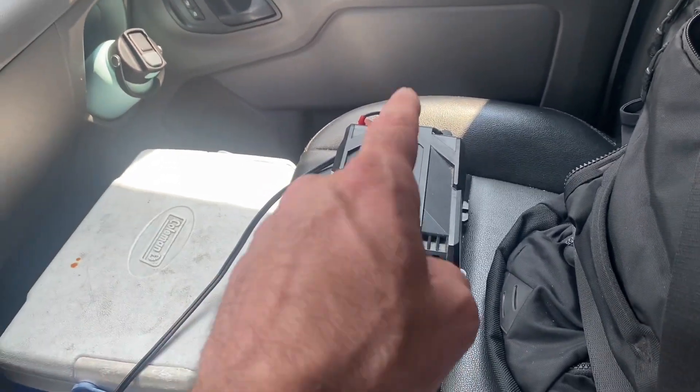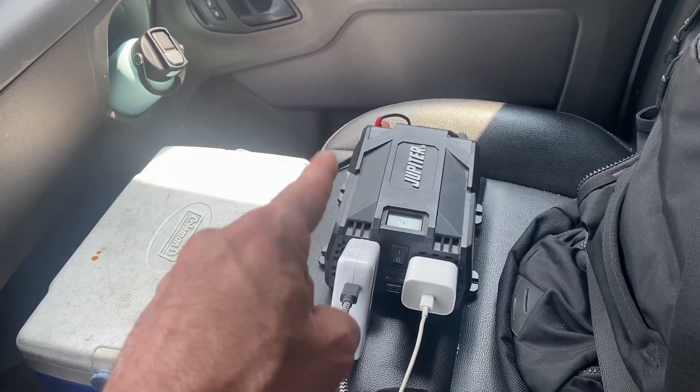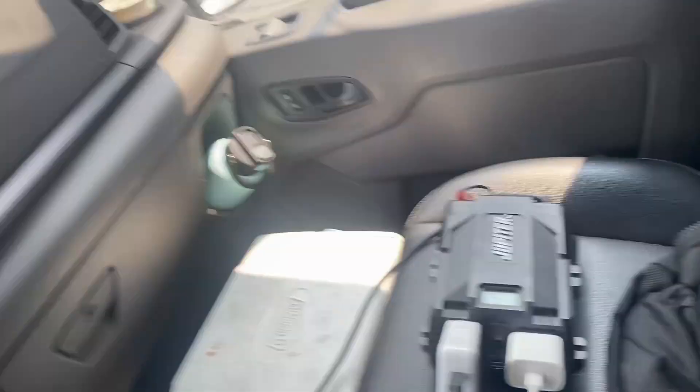So if you see smoke from your inverter, check your wires. Shame on me for not noticing that. Shame on me. Oh well, till next time and I'm out.